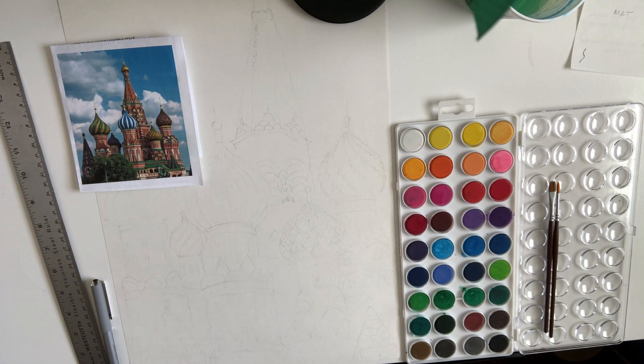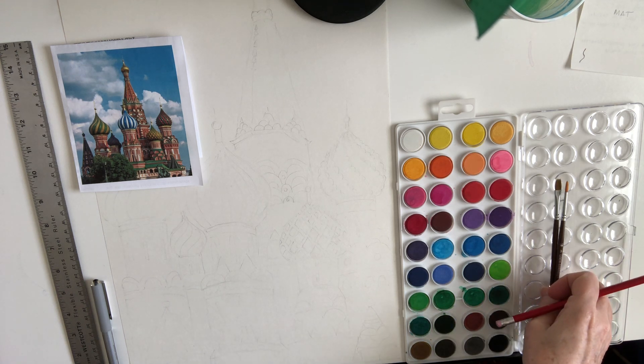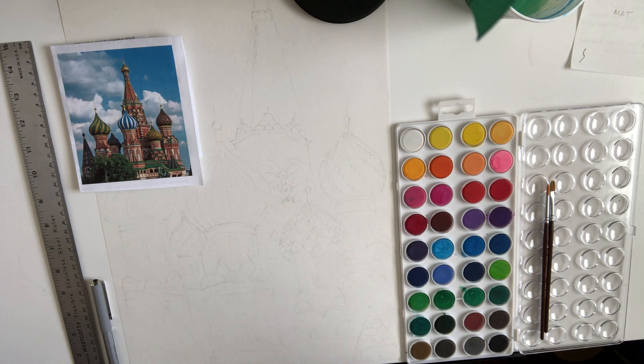Hi fourth grade art students! Welcome to our virtual art class. I'm actually in my home studio at a drawing table. Hopefully you have a nice creative spot in your house to do your art. Today we're going to work on St. Basil's Cathedral, so I'm just going to get you started on it with some ideas.